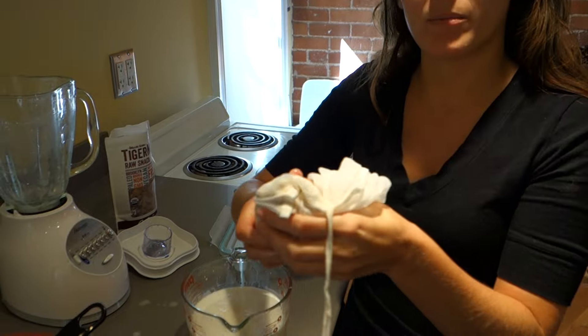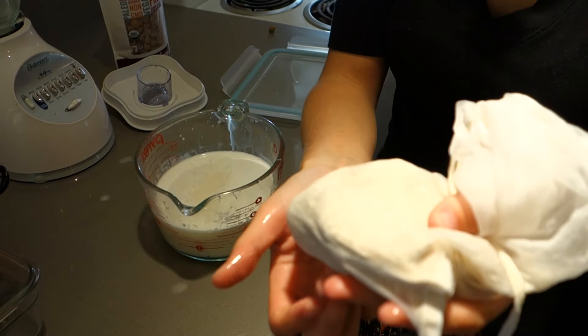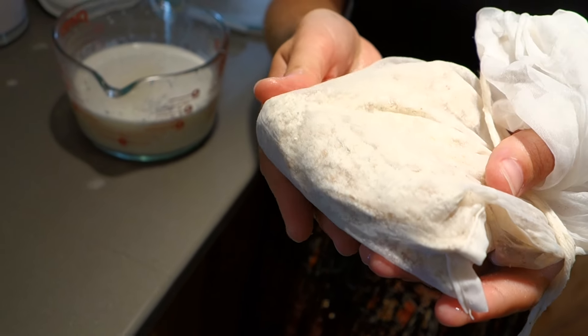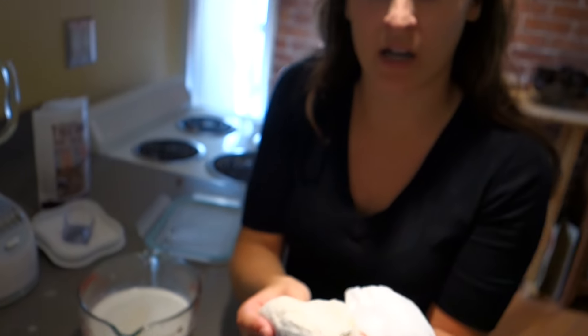You'll see that there's a lot of pulp left over. You can actually save this and put it in a granola mix to add a bit of extra fiber and sweetness. You can either dry it out in a dehydrator or just throw it in your freezer.